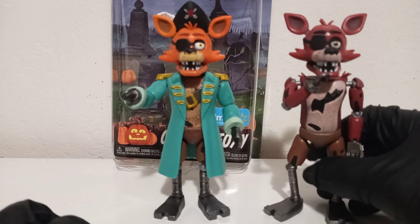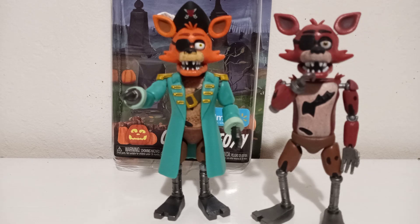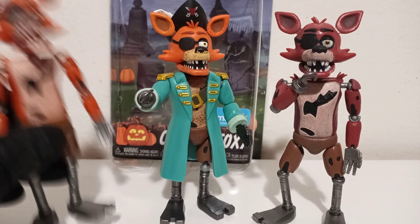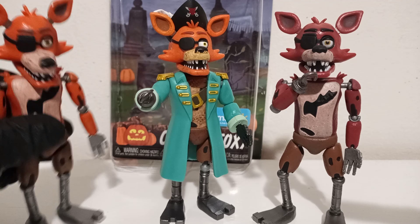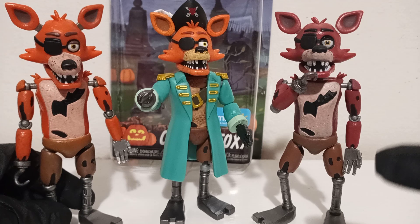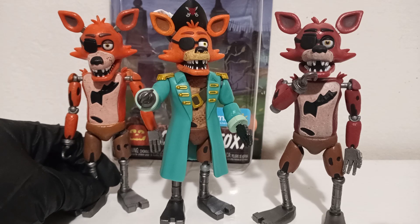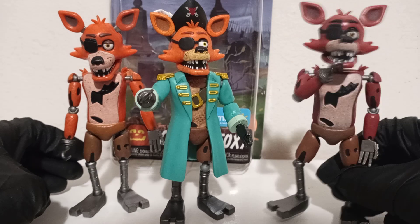Here are some different Foxy figures for comparison. Here's a more newer release, and if you got the old release, this is how he looks — he's more accurate, more representing the old release. As you can see, the more orange color — the skin tones tend to be a little different. This one tends to be more orange while the other is more red-orange.